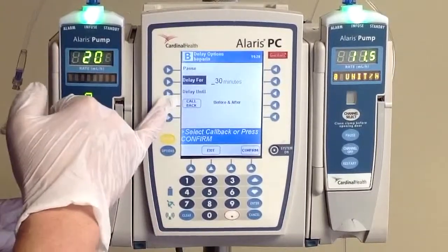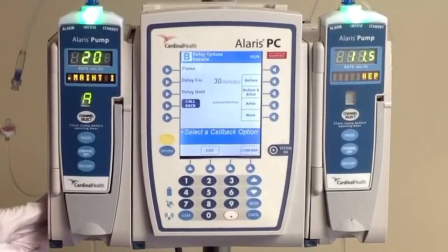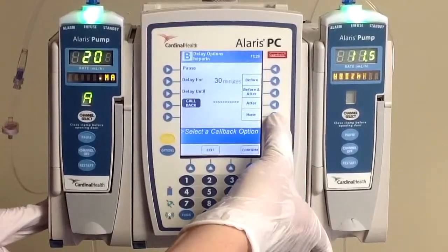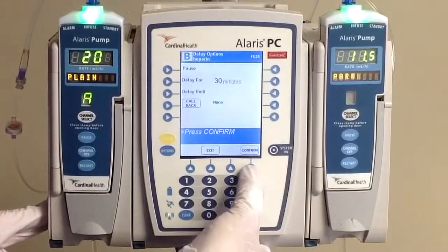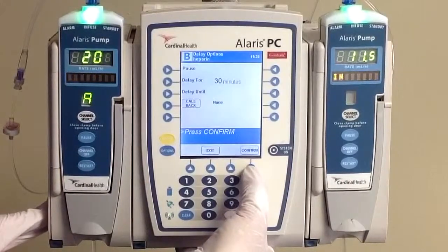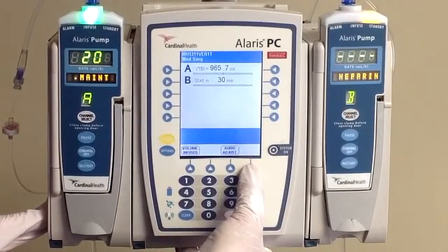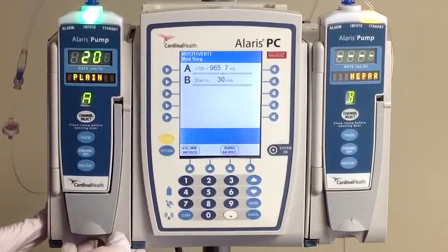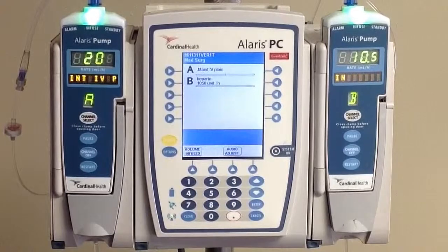Before we leave here, click on your callback options and change this to a no callback option. What that's going to do is after 30 minutes, our pump is just going to restart at our new rate of 10.5. If we use one of the other options, it would stop the pump and require us to come back in. Go ahead and click confirm. You'll notice that your pump is now going to show that it's on hold — on standby with the yellow light in the lighthouse — and it's going to restart in 30 minutes. Forwarding 30 minutes: the delay is done, and we have automatically gone back over to our rate of 10.5.